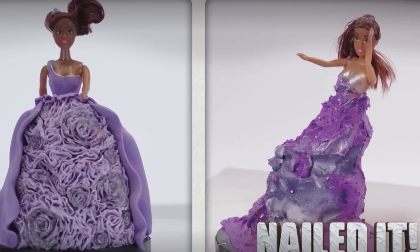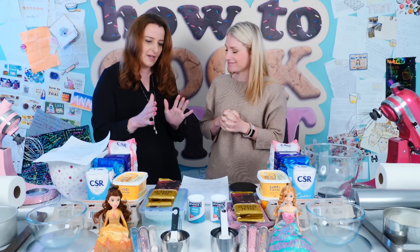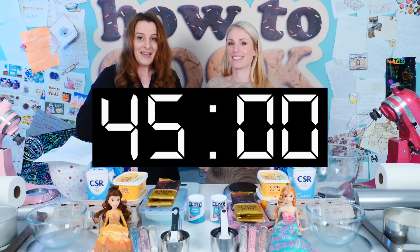Alright, so we're going to start this challenge. We're going to do the one where they made princess cakes. I'm not going to give you a picture of how you have to decorate it — you know how to decorate a princess doll cake, you can do it however you like. We are going to have 45 minutes on the clock, starting now.